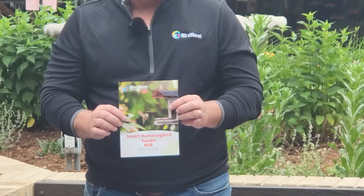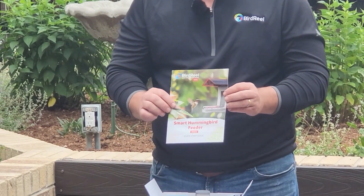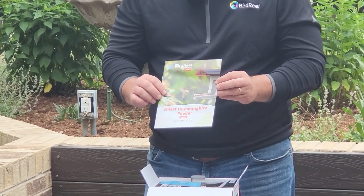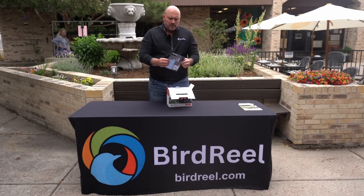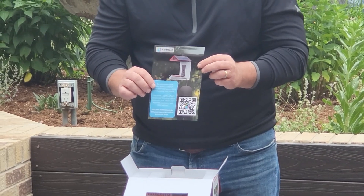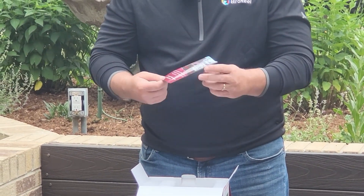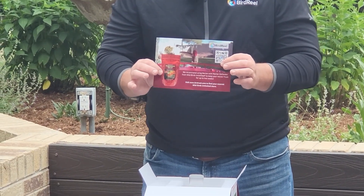Then you'll have the quick start guide. We've redesigned the quick start guide for this hummingbird feeder — we think it's a lot easier to read with much more detailed information about how to use the app and how to use the device. There's also some information about a mounting pole system available at Wild Birds Unlimited that is specifically designed for the hummingbird feeder, and on the back it talks about Nectar Fresh, a nectar solution you can use in the feeder.